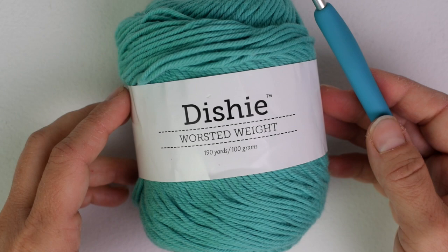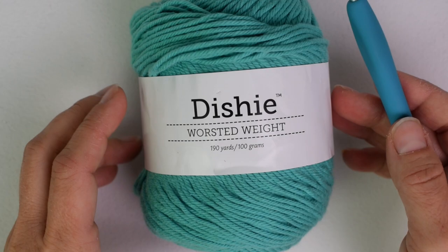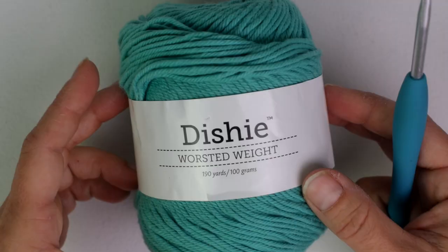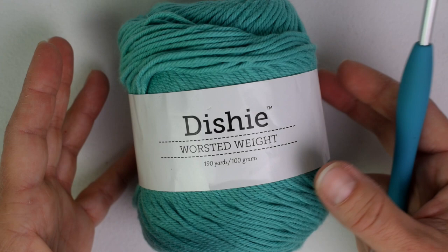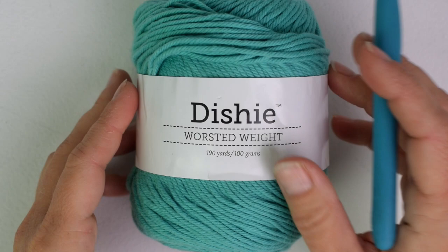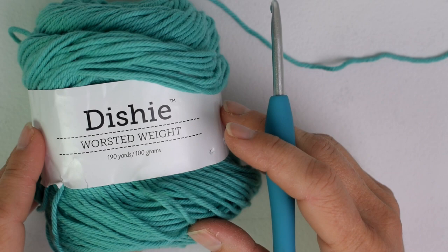Hi everyone, Breanne here from Hooked on Homemade Happiness. Welcome back to my channel. In this tutorial I will be showing you how to make the boho tank top. For this tank top I am using a cotton worsted weight yarn — Dishie from We Crochet or Knit Picks. You can use any worsted weight cotton yarn or even acrylic, but I prefer cotton for summer projects because it's a little bit lighter feeling. I'll also be using a 4.5 millimeter crochet hook, a yarn needle, and scissors.